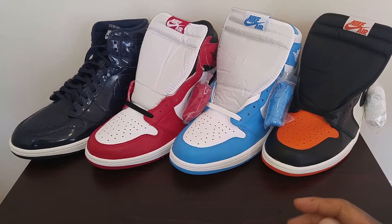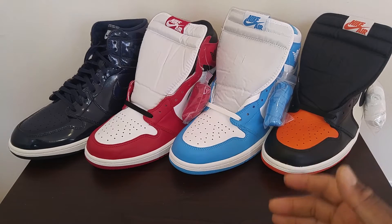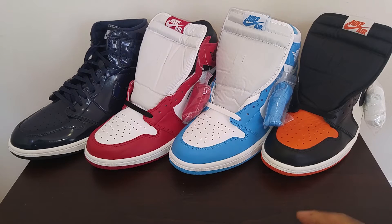So I'm making a video to show you guys some of the things to look for when you're purchasing Jordan 1s. There are tons of fakes of Jordan 1s on the market and they're actually getting better and better. So this is what this video is for.